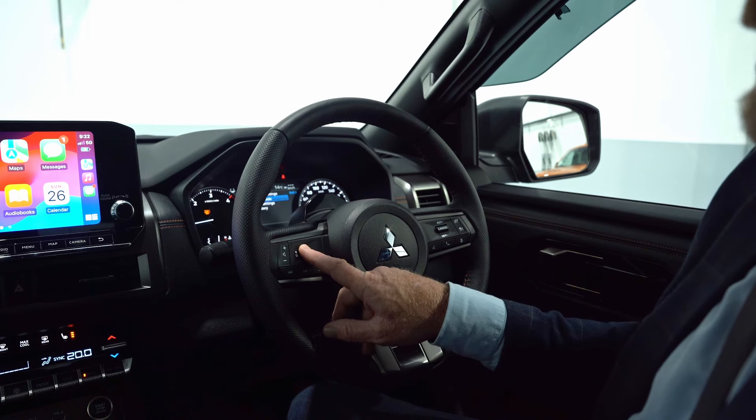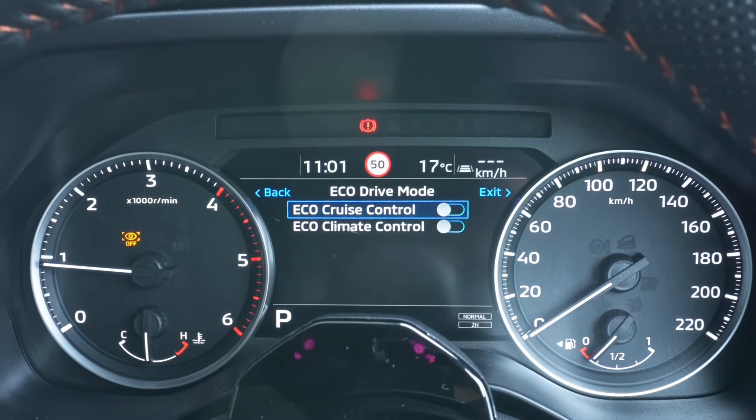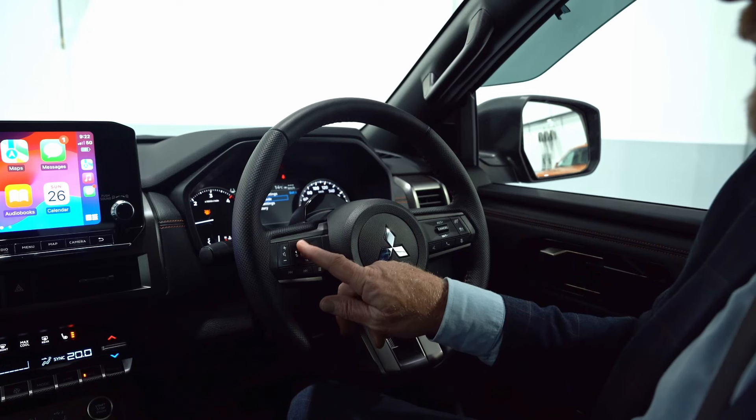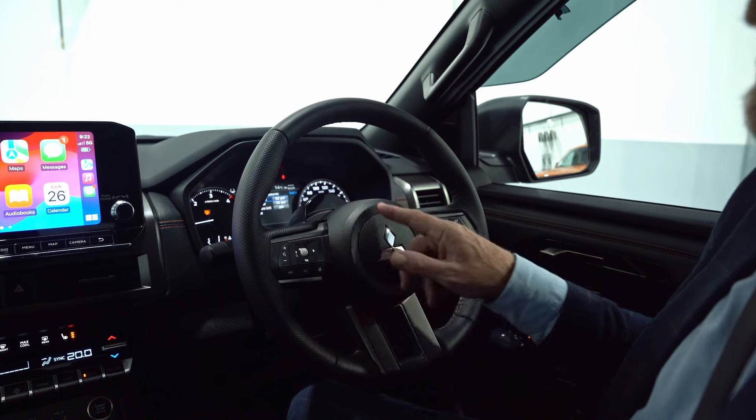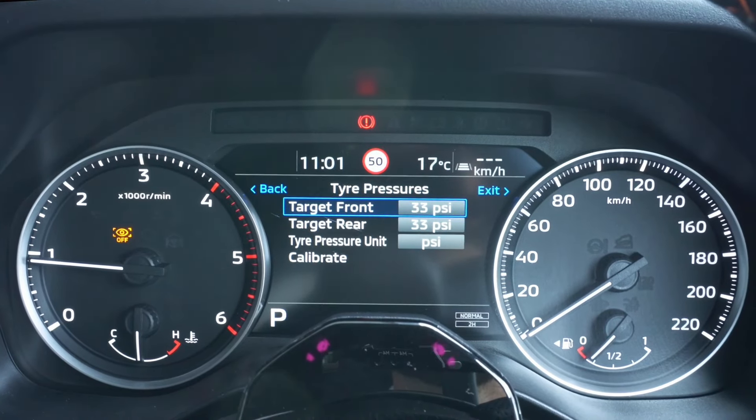For eco settings, there's eco cruise control and eco climate control. On the VRX model, the tire pressure display will actually show you your front and rear tire pressures in real time.